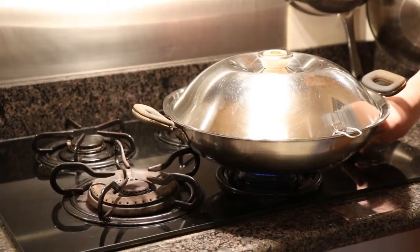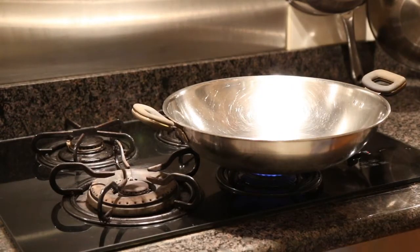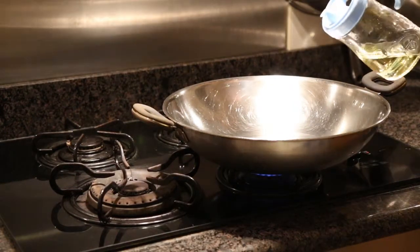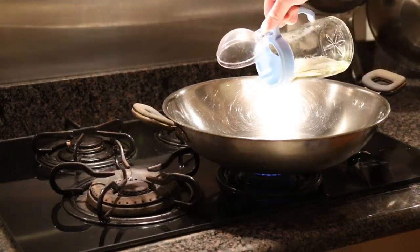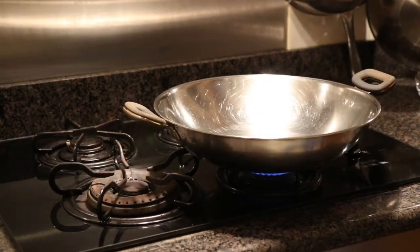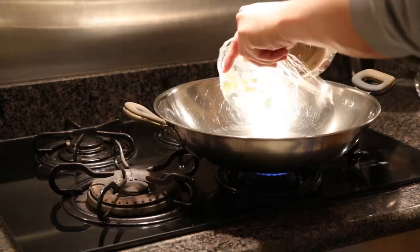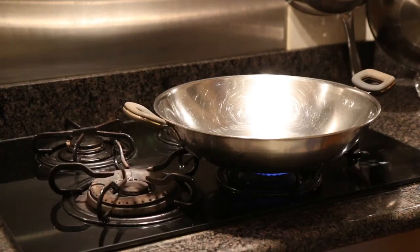So now we are going to start the stove. We are going to put some oil on the wok. Then we put some garlic on it, and we cook the garlic fully.